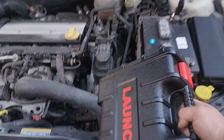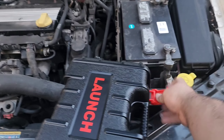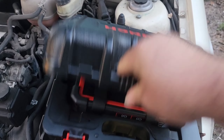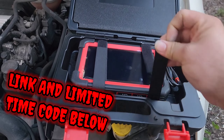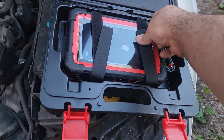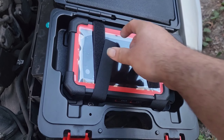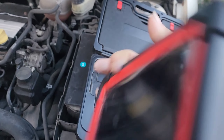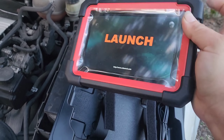I popped the hood open and I've got the Topdon scanner. Let me bust this out — come on, velcro. I don't even know if this thing has juice; last time I used it, it was kind of low on juice.